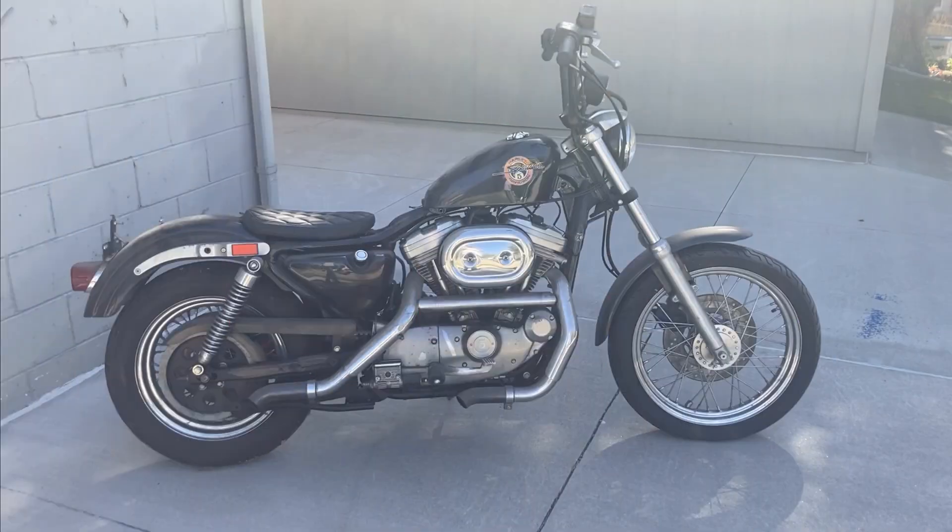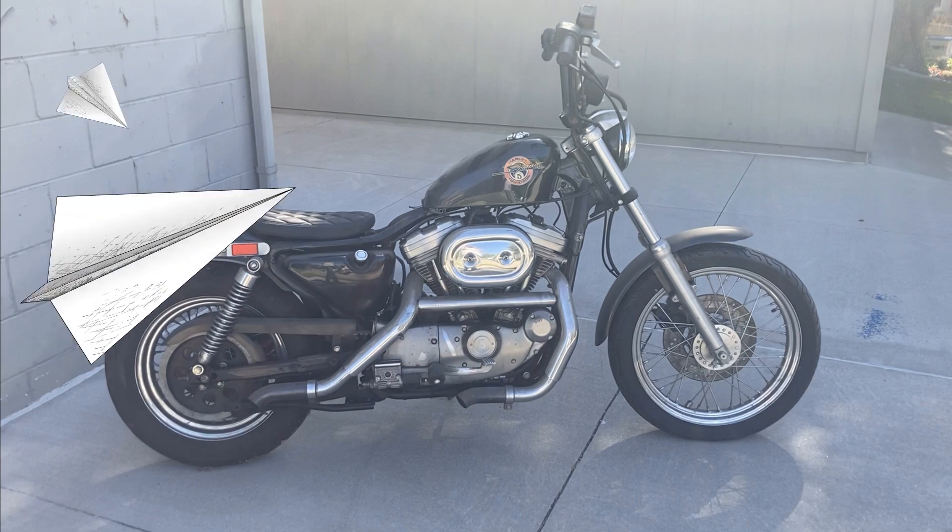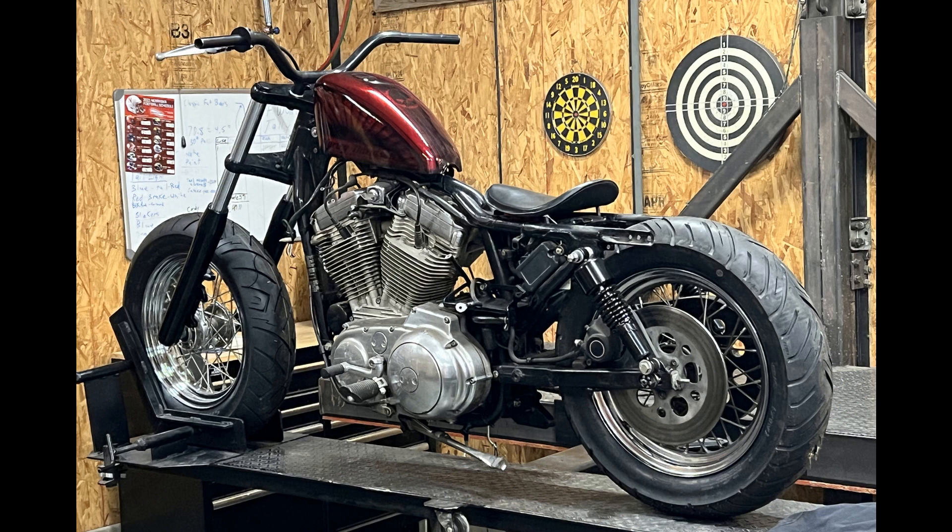On this episode of 164 Chop Shop, so far I've gone from this to this. In this video I'm going to show what all I've done to get you all up to date. Let's get to it.